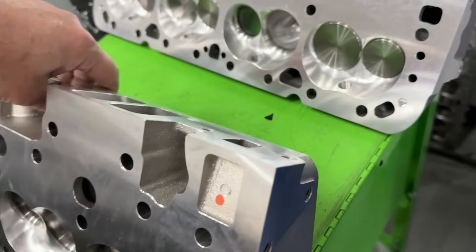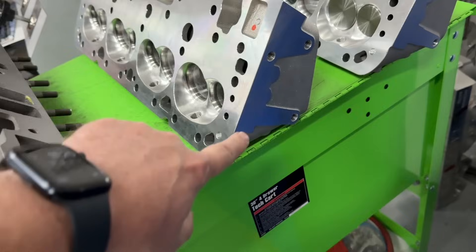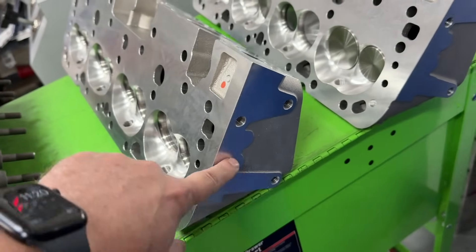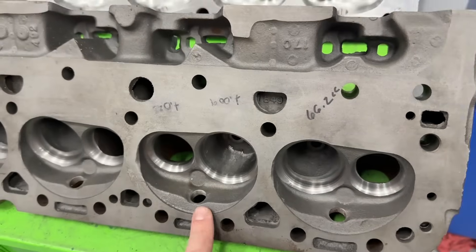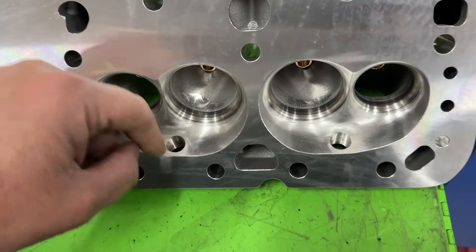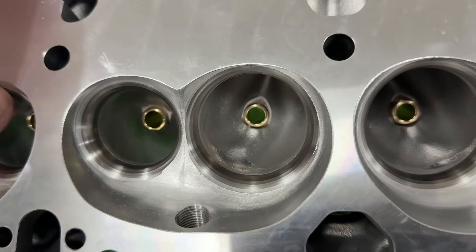So they came up with these — the 175cc. This is their as-cast version. Immediately you're like, no it's not — it's got CNC chambers. We'll get to that. But the big thing when you compare the two is they've got the same pattern for the double humps, and they've got accessory bolt holes. These come with a 60cc chamber. I did CC the 492s and they were 66.2, so the Trick Flow ones are actually smaller. They have a 202 intake valve, a 1.600 exhaust valve, a CNC chamber, and a CNC bowl blend, but the port itself is as-cast.